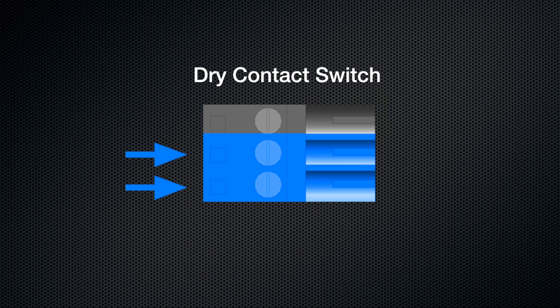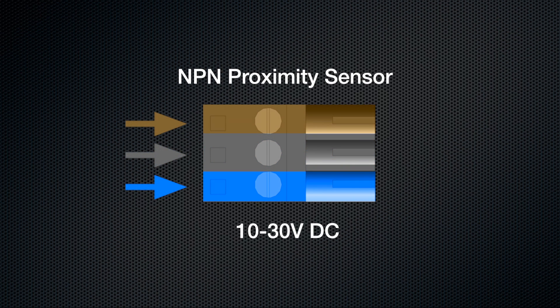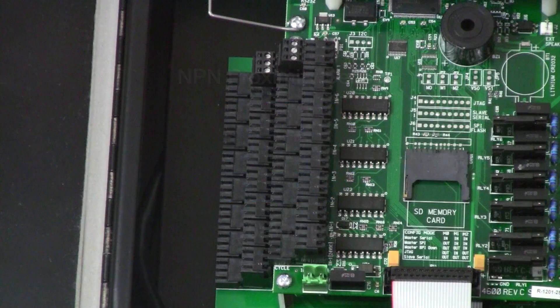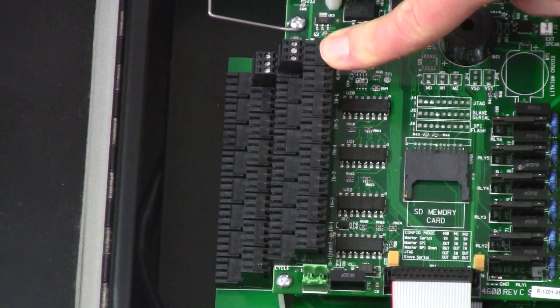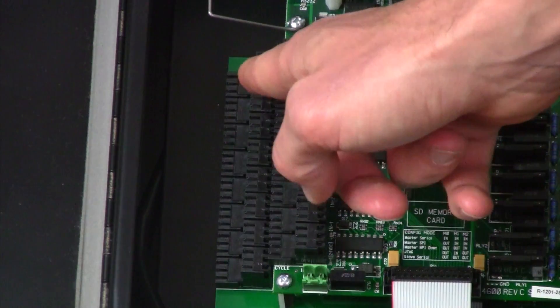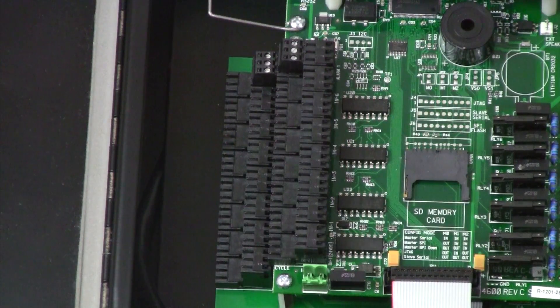Whenever the contact closes is when an alarm will be signaled. The other option is a proximity sensor, which has to be between 10 to 30 volts DC and needs to be NPN circuitry. When an SPR2000 system ships from the factory, alarm one is set as your low level switch for your tank and alarm two is set as a low fluid pressure sensor for your SPR2000 valve stack.